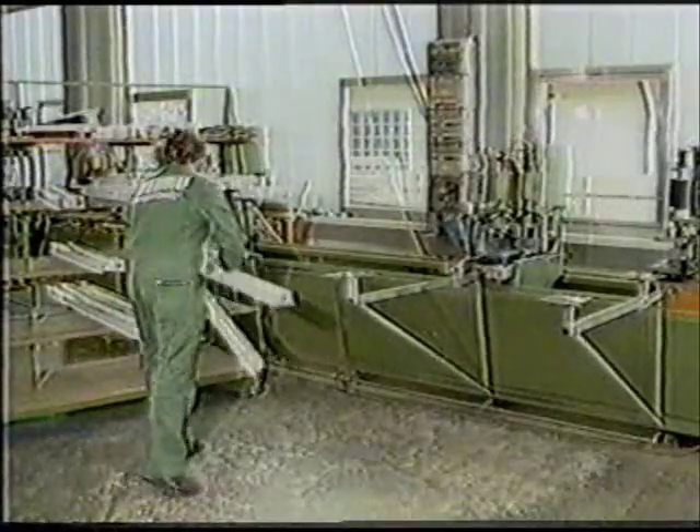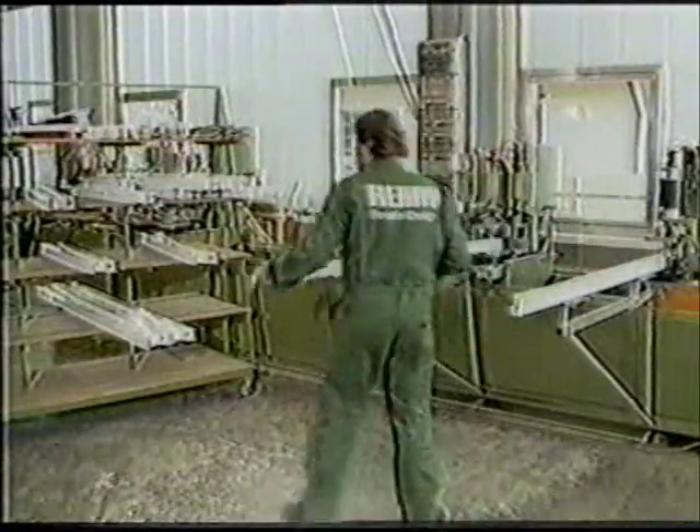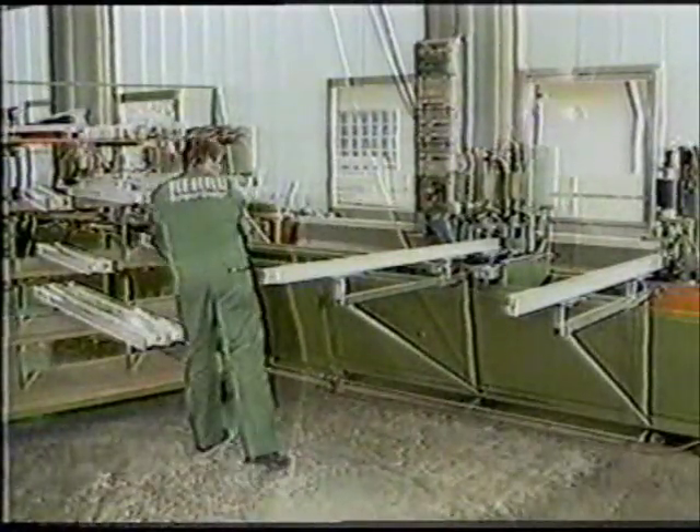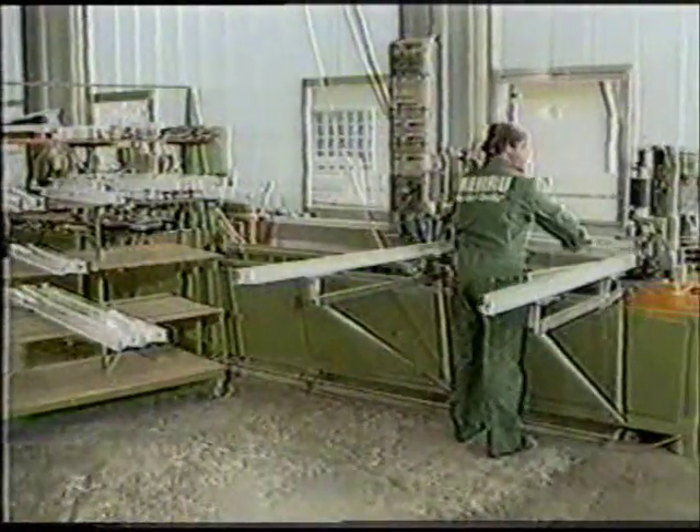A key stage in the production of windows using polymer profiles is the welding process. The profiles that are to be joined together are laid in the welding machine, pushed forward as far as the groove, and clamped in place.